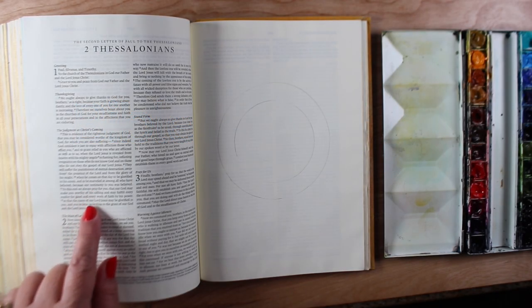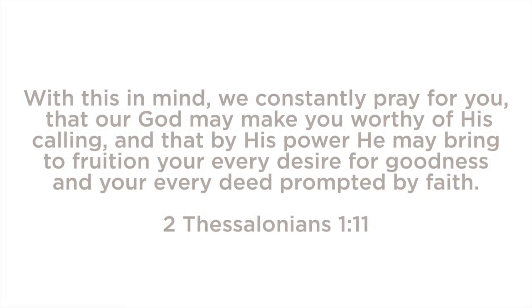Hi there, it's Sandy Alnach. I'm back, and I'm going to be journaling in 2 Thessalonians.